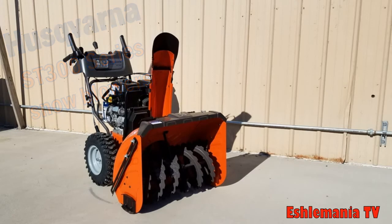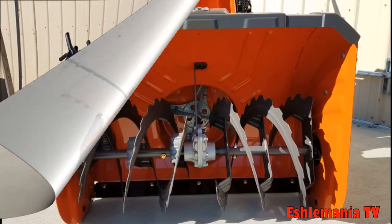In this video we are going to take a look at the ST-300 series snowblowers from Husqvarna and what separates them from the ST-200 series. The ST-300 series are a more commercial grade snowblower — a little bit heavier duty built with some better all-around features. Let's take a look at some of these features now.